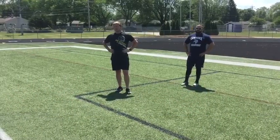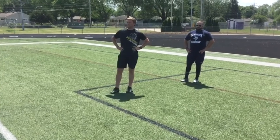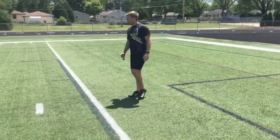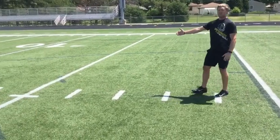Ok guys, day 2 conditioning. We're looking for you guys to get into more of a sprint based day. So what we're going to do here is just like before with day 1 — if you have a ladder at home, you've got different yardsticks. We're about 5 yards apart, or 1 yard apart per yardstick or whatever you have. We're going for 5 yards.